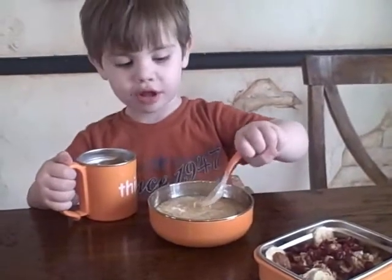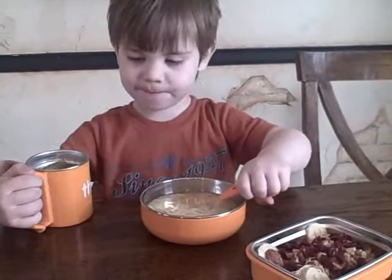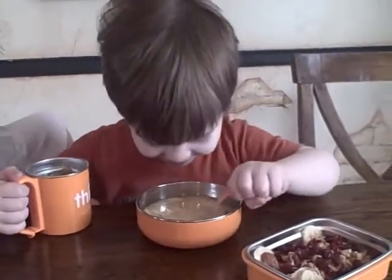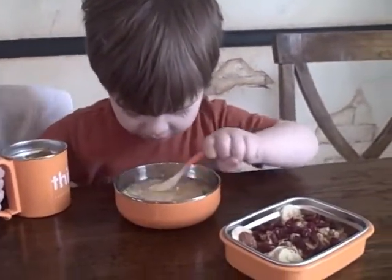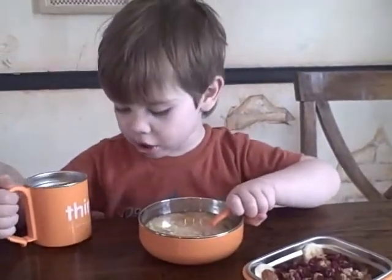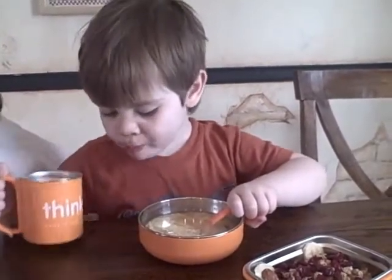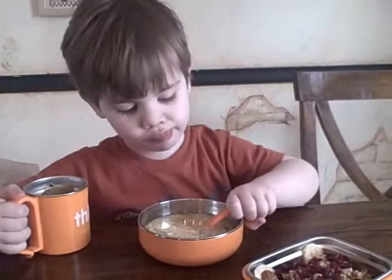What is that, Parker? Is that yummy? Or what are you eating? What's he eating, Paige? He's eating noodles.